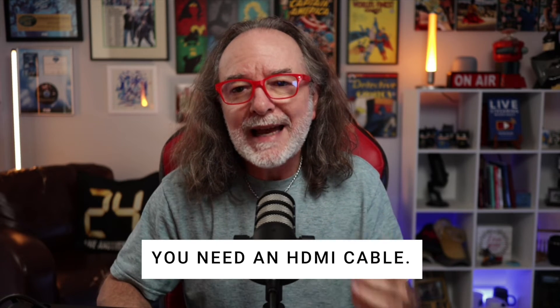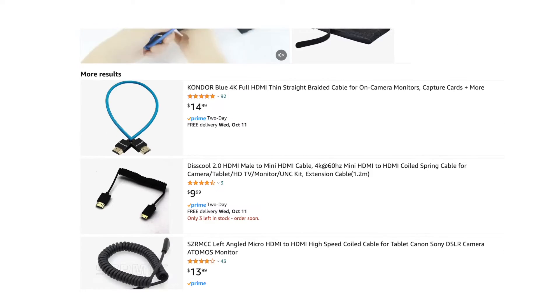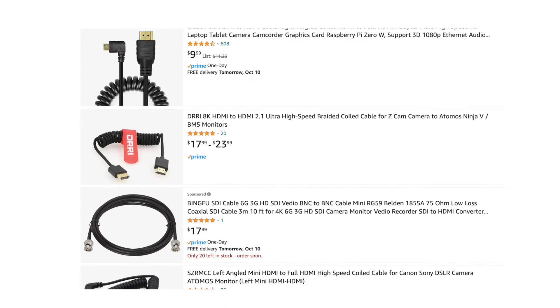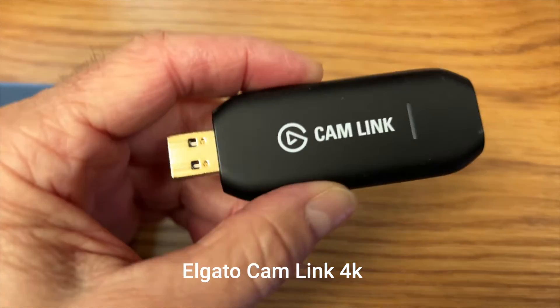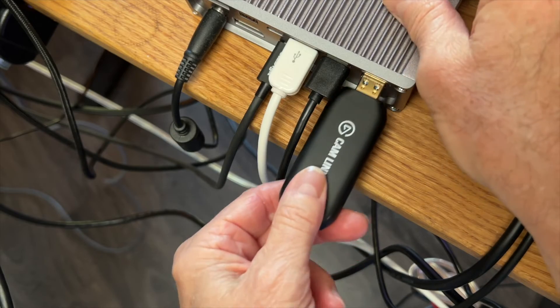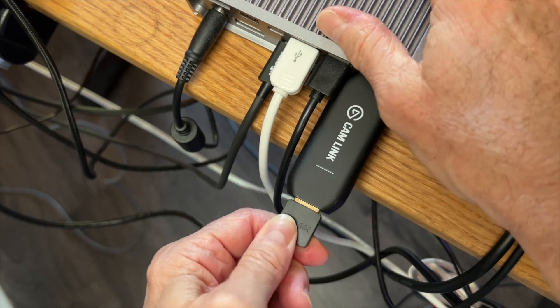To connect your camera to your computer to use as a webcam, you're going to need two things. You'll need an HDMI cable — they come in different lengths and types, so research to make sure it has the right fitting for your camera. You'll also need what's called a video capture device or capture card. The most popular one is the Elgato Cam Link. You just plug it into your computer, plug the cable in, and it works. It does need power — I found that out the hard way. The first time I used it, I plugged it into a non-powered USB port and it wouldn't work. So if you buy one and it doesn't work, make sure the USB port has power.